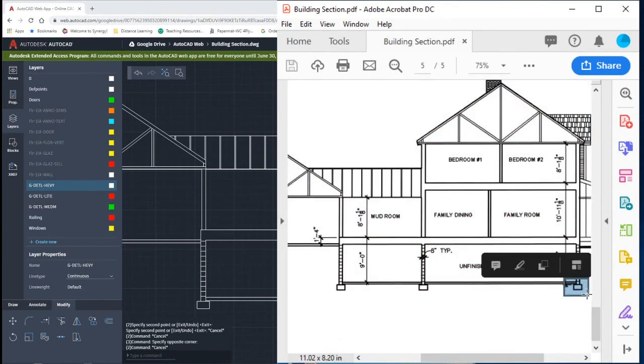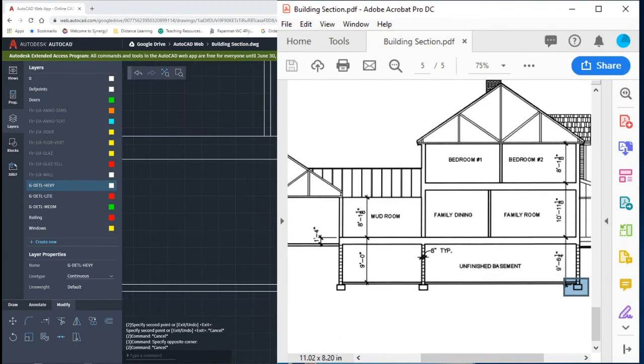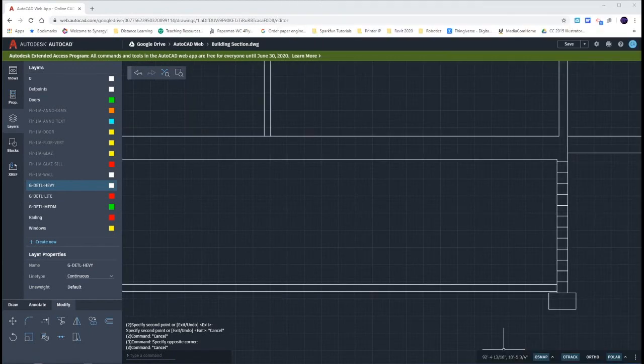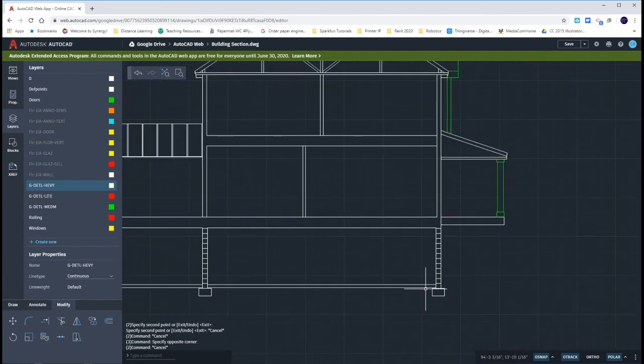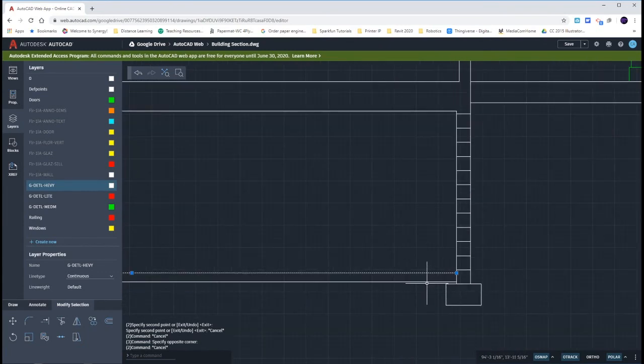If you look closely inside of your drawing, you should have your top of the footing being a little bit lower than your garage or your basement slab. 9 feet to the top of this line, 9 feet 5 inches to the bottom of that slab, and then it would be 9 foot 6 and a quarter to the top of your foundation footing.